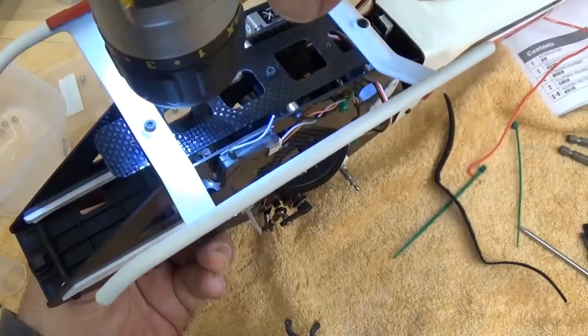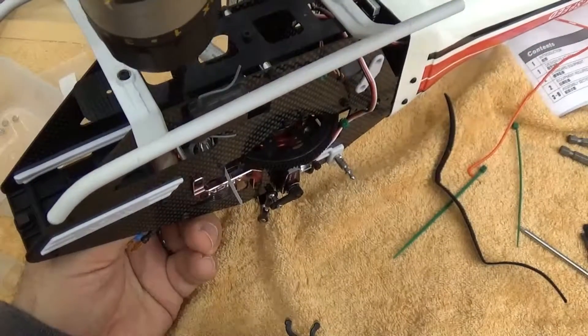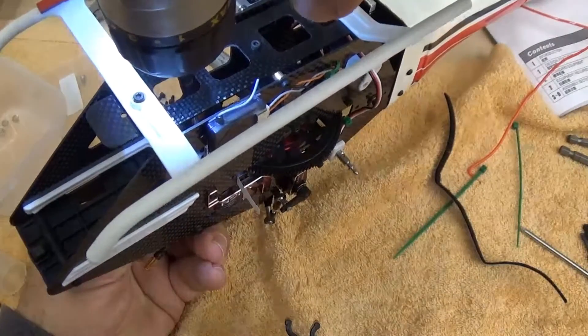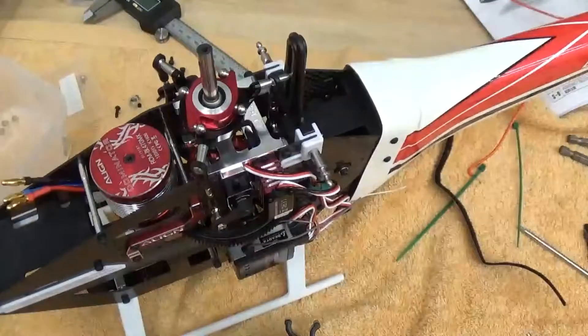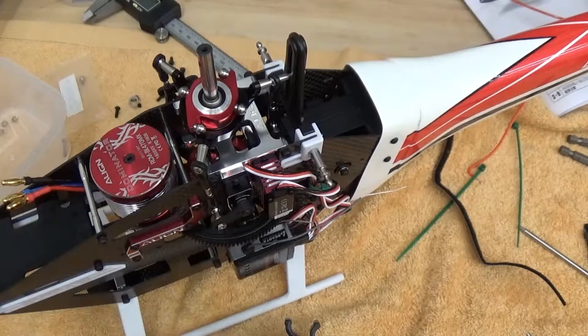This would probably be easier if you were to take the bottom off. So that's tight. Got the motor installed and we're going to come back and put the speed controller in at some point. I'll also use the top of the motor to level off and use it as my zero reference with my swash leveler for setting up the rest of the helicopter.